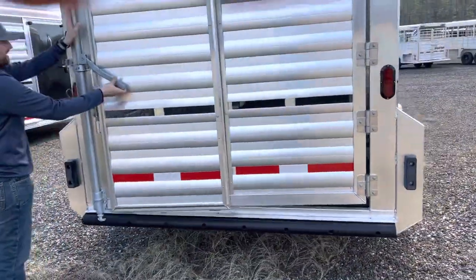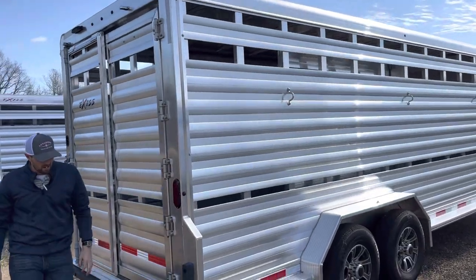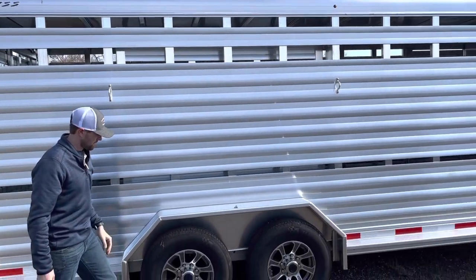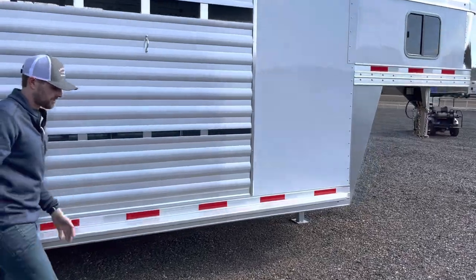We can add a rear wrench to this trailer if it's needed. LED lights. We have added tie rings to it. You're getting torsion 7,000 pound axles and a full length running board.